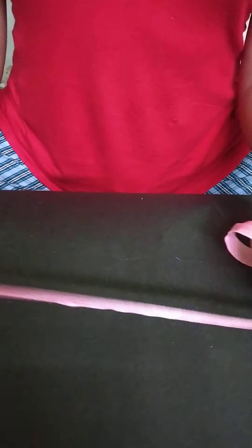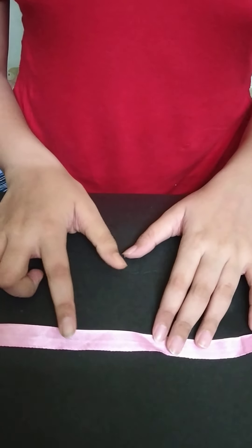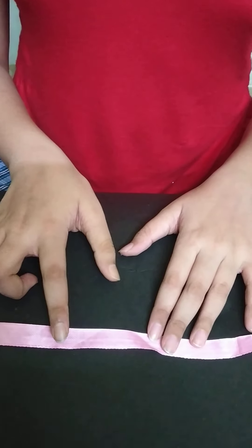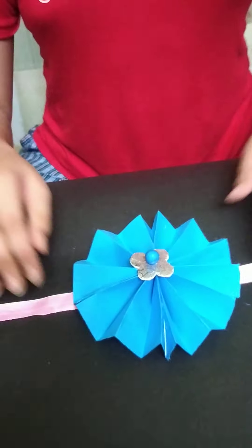Now we will take this ribbon and put some glue into the middle of this ribbon. Then we will paste the rakhi flower. So we have pasted the rakhi onto this ribbon.